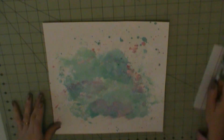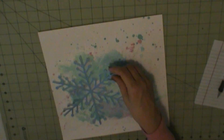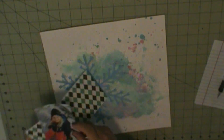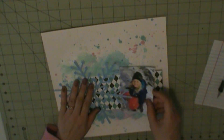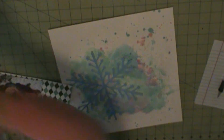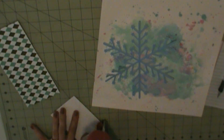This snowflake I cut using my Silhouette. I just filled it with a color, kind of a blue, something that would remind me of snow. I didn't want white because I knew I was using a white background.